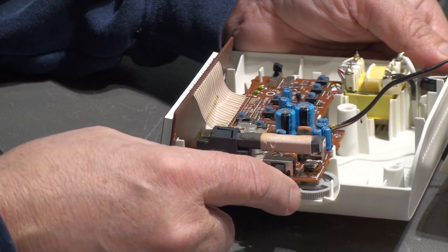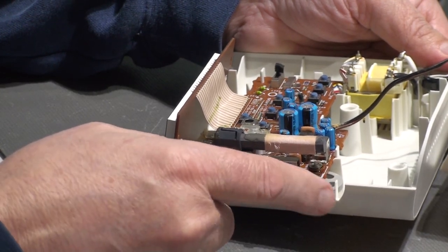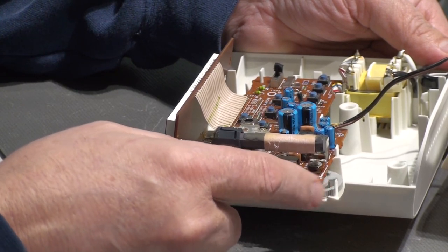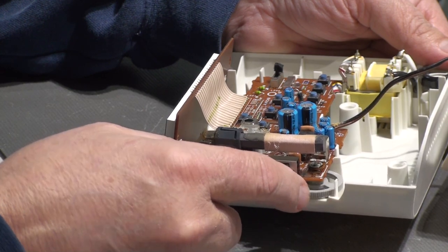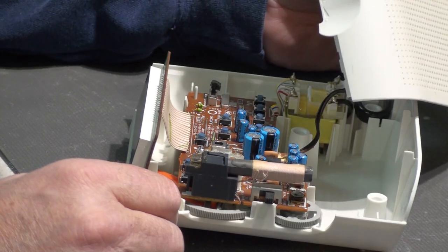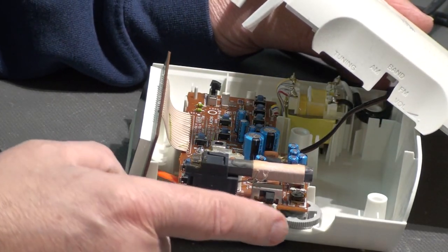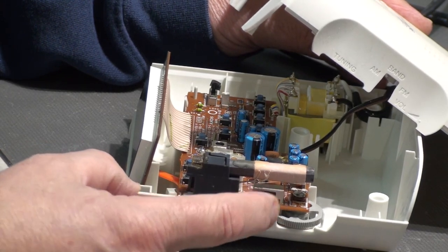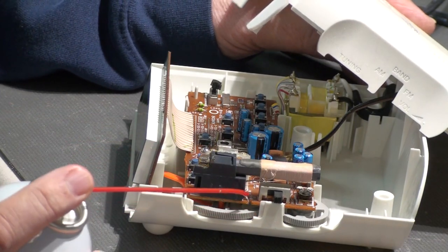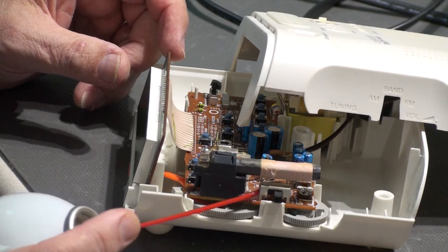It does leave a bit of a residue in there so I'm just working it so that it will clean itself up. Hopefully this is going to be enough, and I may have to clean the residue off before I'm done. We also have the band switch right next to that — this switch switches between AM and FM band, and it's an open switch as well, so you can actually get in there with a spray.